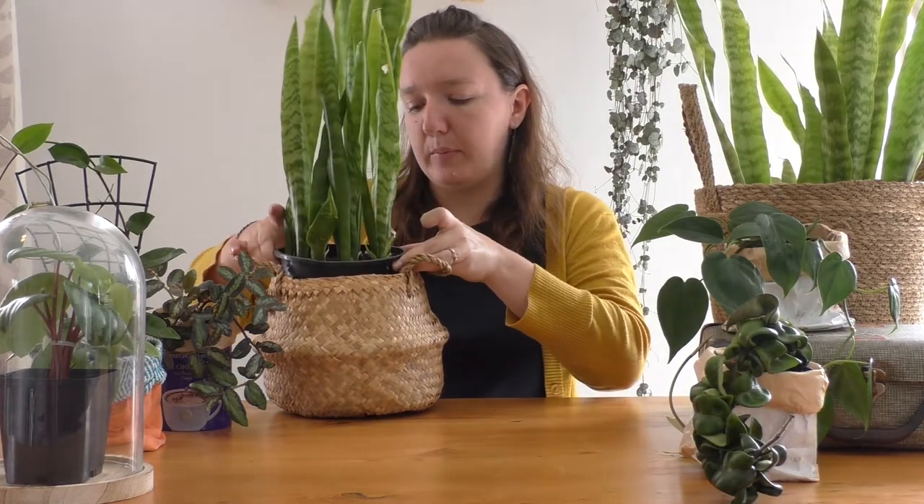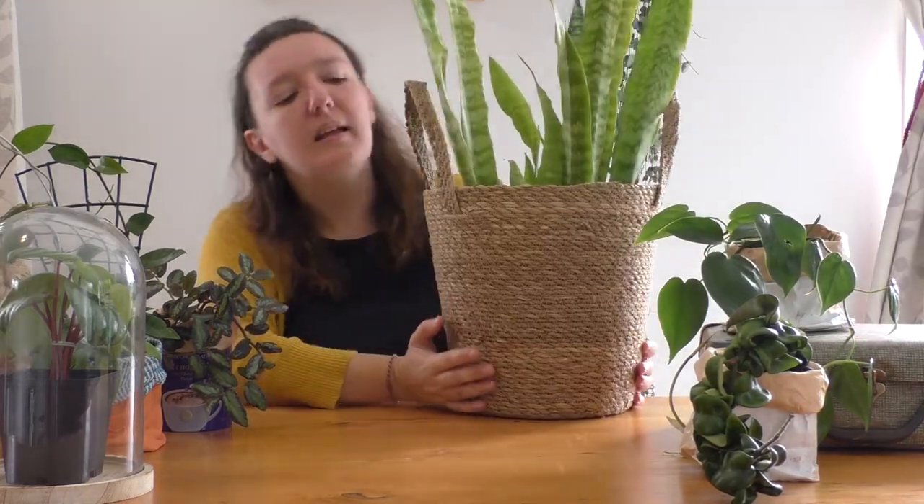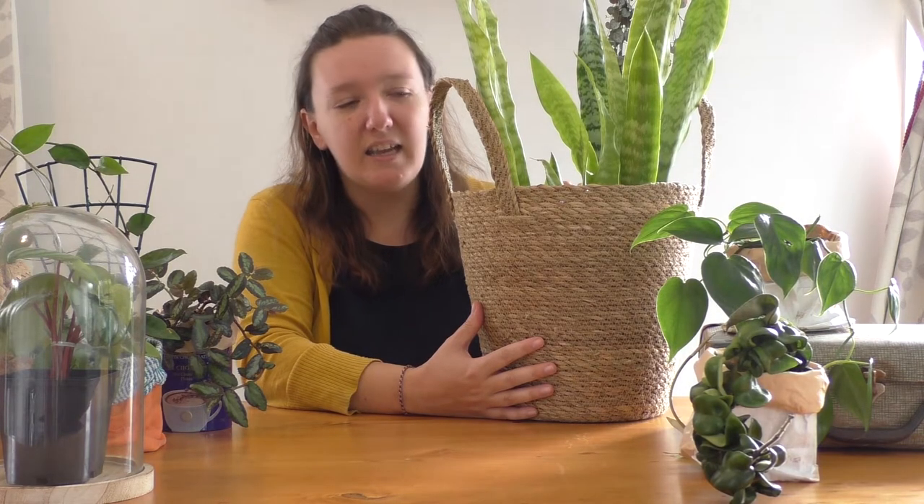A seagrass basket is a really great way to hide your bigger nursery pots, and it's actually got a dish underneath it, so I can water this plant while it's in its seagrass basket. I just check out wherever I go into any store — I'll check out what baskets they have available. This basket is from Trade Aid, so it's made ethically. The other thing I do with my baskets is I store items in them. This basket not only has my snake plant in it, it also has my spare saucers for when I want to water my plants.